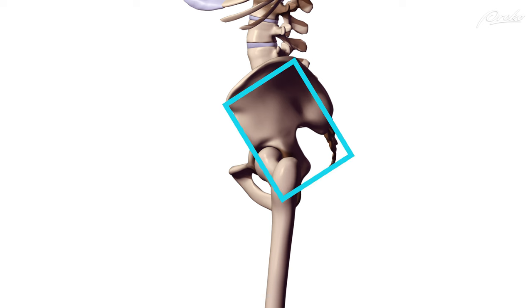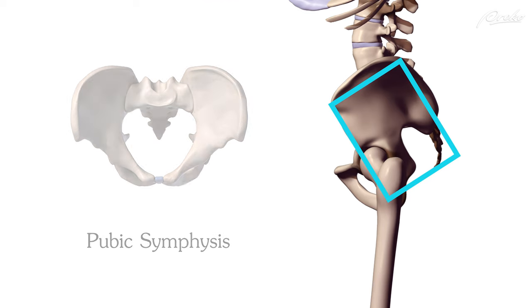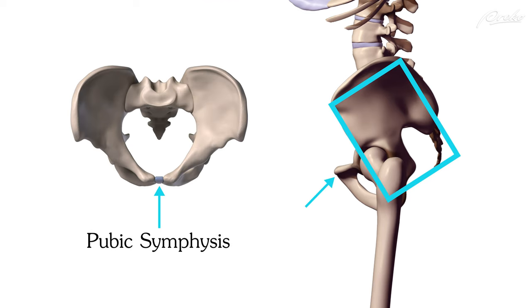Keep in mind that these proportions on the pelvis will vary from person to person, but these measurements should be a good generalization. If we overlay this box onto the skeleton, we will notice that the pubic symphysis, or pubic bone, will extend forward slightly from the front plane of the box.